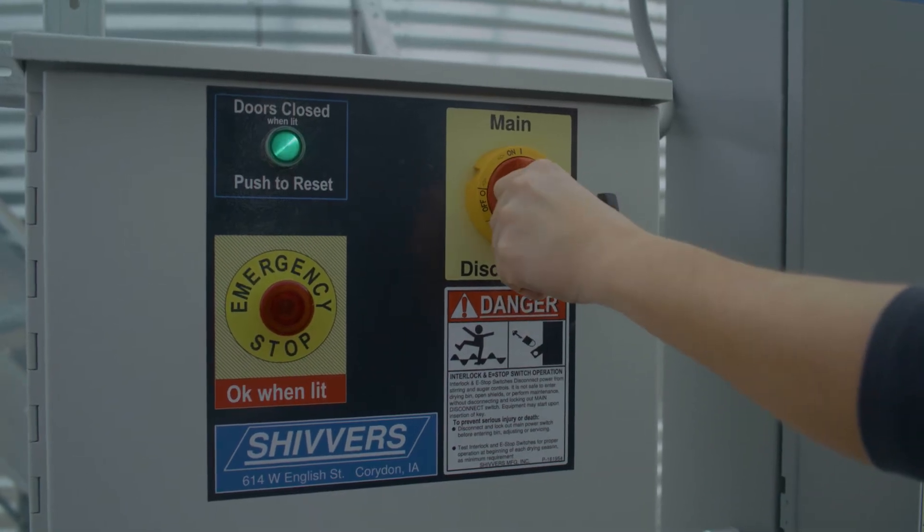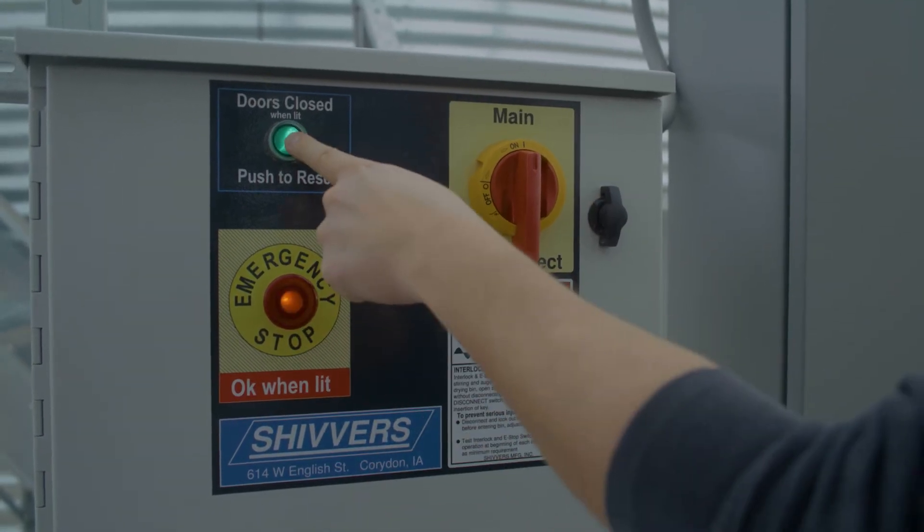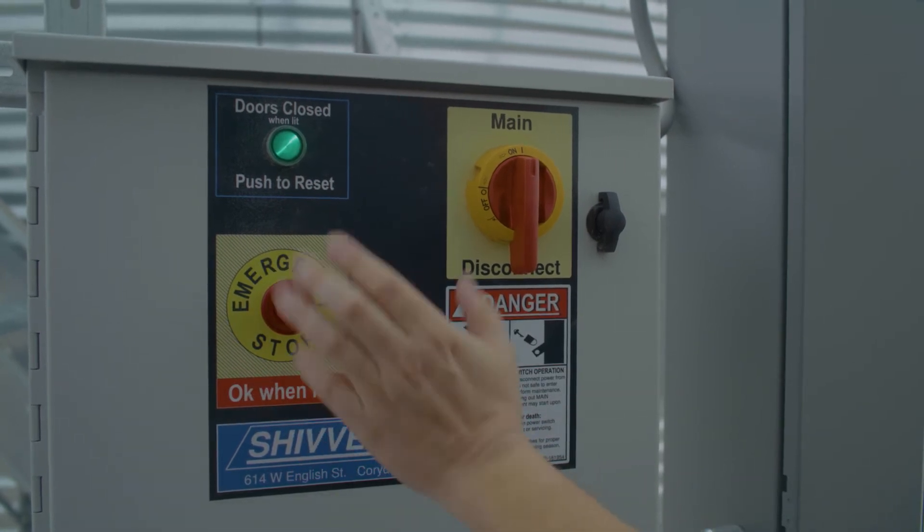To power the control panel, turn the switch to on and then push the reset button. In case of an emergency, push the emergency stop button.